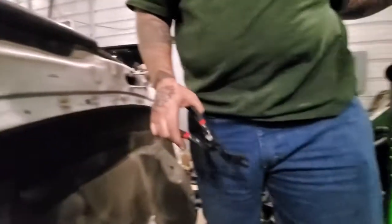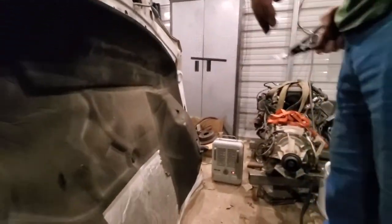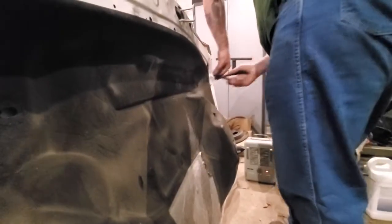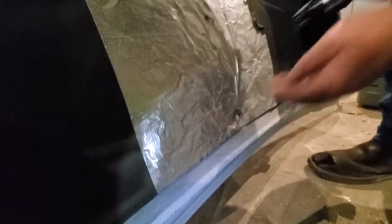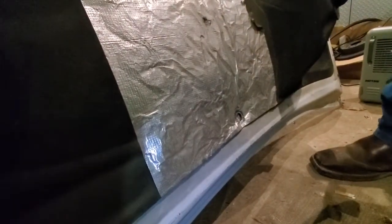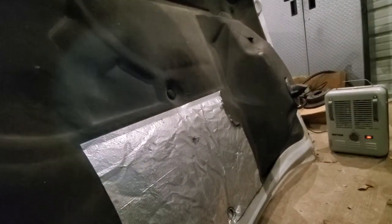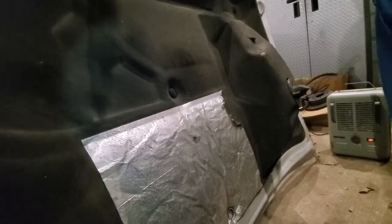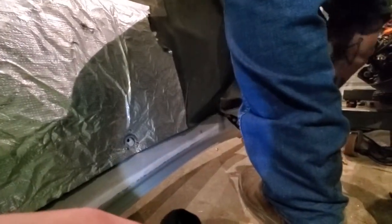Wow, that one came flying out! Yeah, it's good. These aren't in there near as hard as the other ones. Did you say what that tool was called? I call it a pin puller — I don't really know the actual terminology for it. A body pin puller, maybe? We're just going to pop these off and we'll be back.